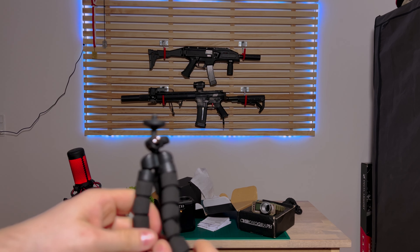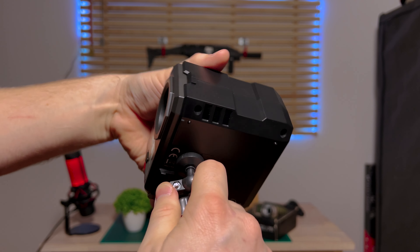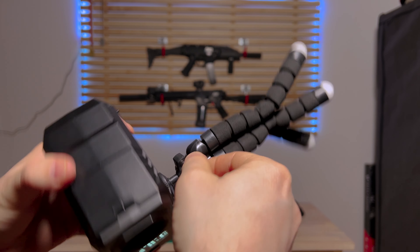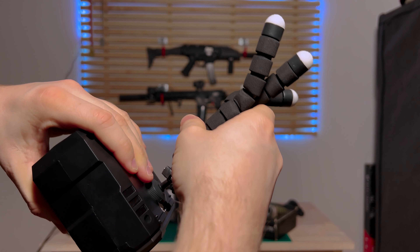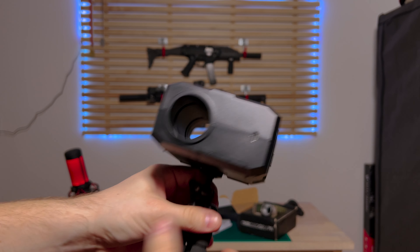The Nimrod chronograph comes with a very nice mount. You just place it and tighten it up — it goes on instantly. Obviously it's plastic, so be careful not to over-tighten it or you'll break stuff. There we go, that's pretty tight.